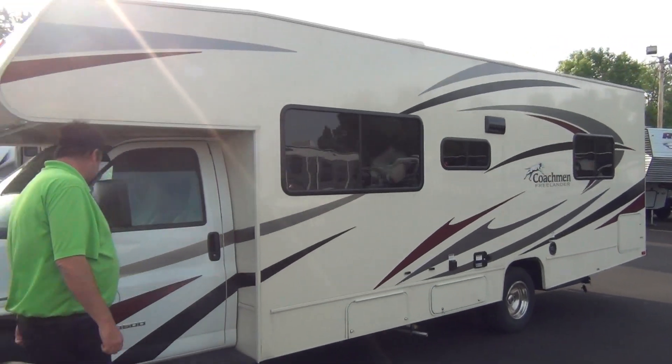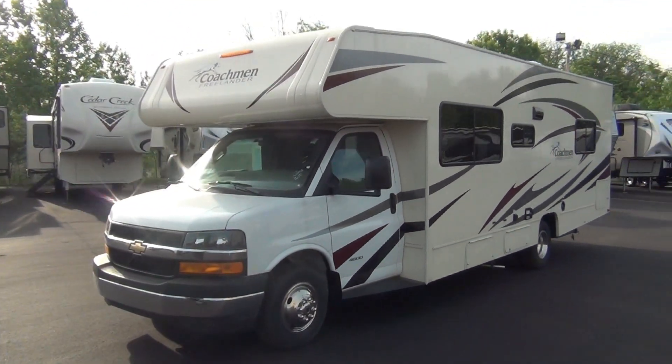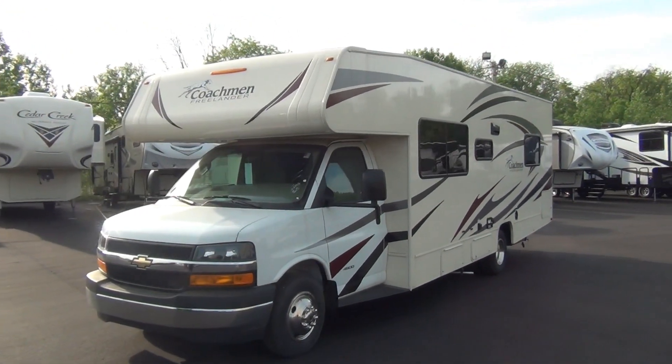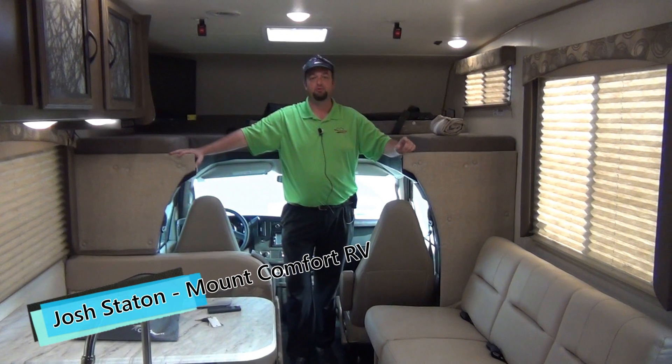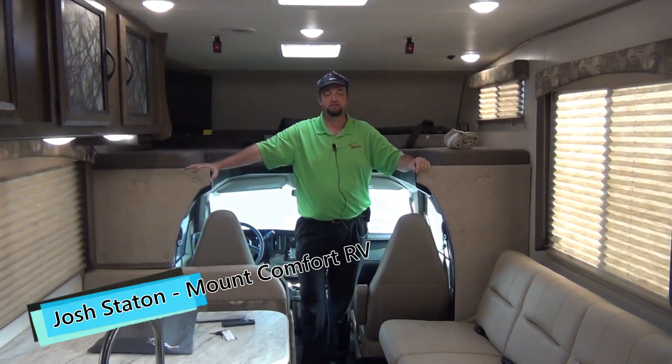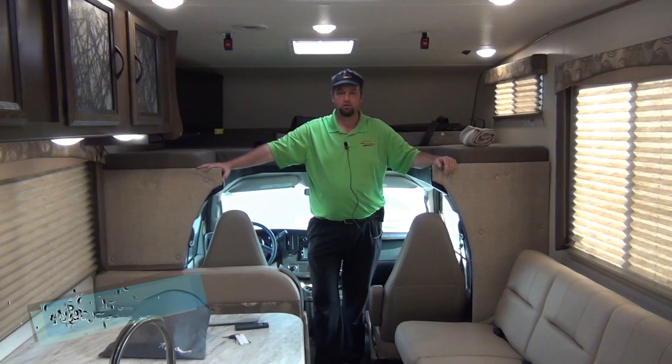That is the outside of the 2019 Coachman Freelander 27 QB. We'll go inside and take a look. We're on the inside of the 2019 27 QB Freelander — we'll just start at the front here and work our way to the back.